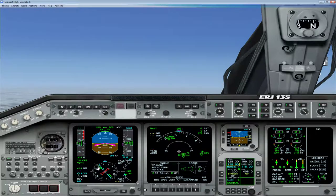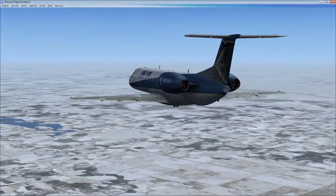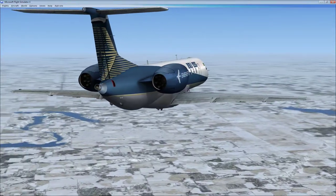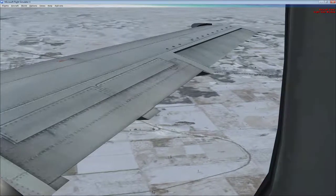Once we acquire the ILS, it'll pop up and show us our deviation from the ILS course — we can adjust slightly. Our APU is on, flaps are up, gear is up. Let's take a look at the outside of the airplane. You can see it's a rather cold winter day in western Washington, United States. It's January right now, so that's probably pretty representative. Nice model.